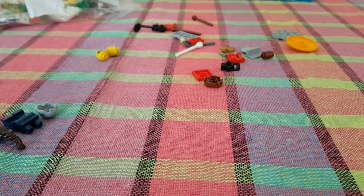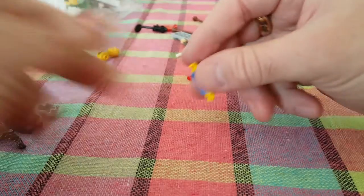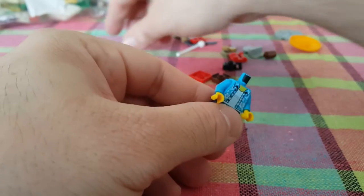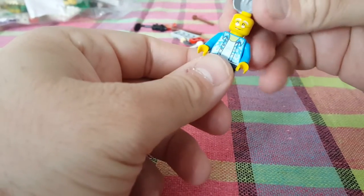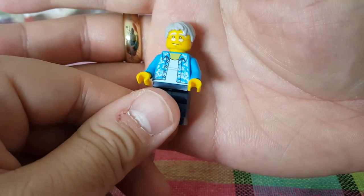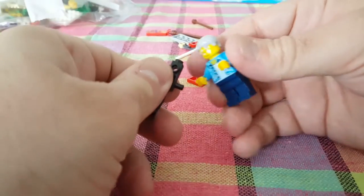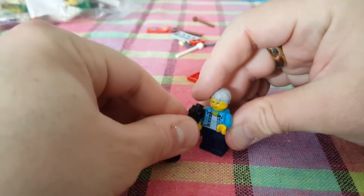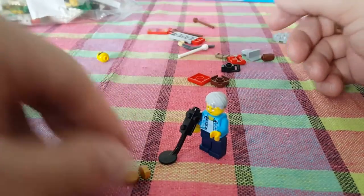Next is the old guy with the metal detector — blue pants, light blue shirt, he's a grandpa. He holds the metal detector, and his props include some gold coins.